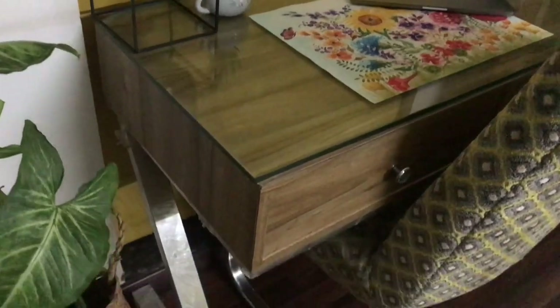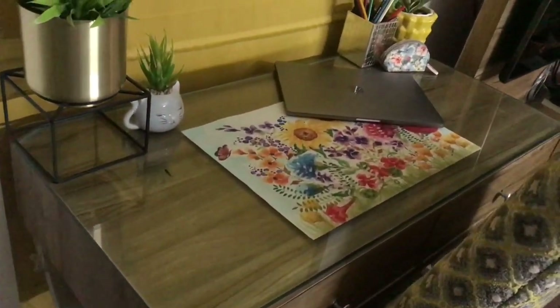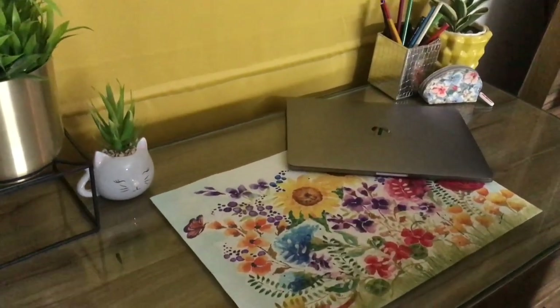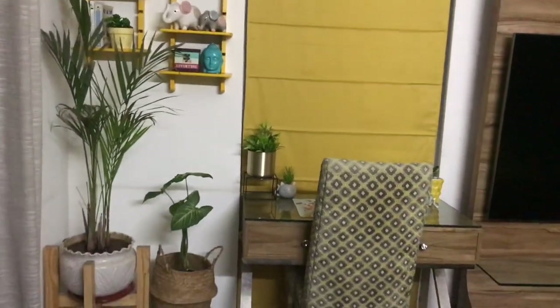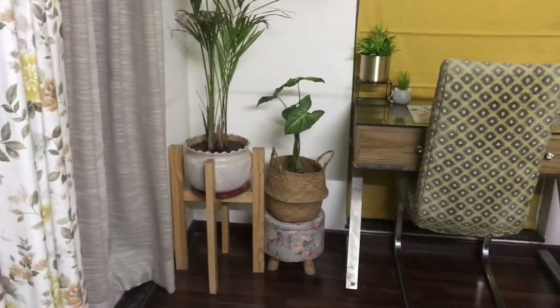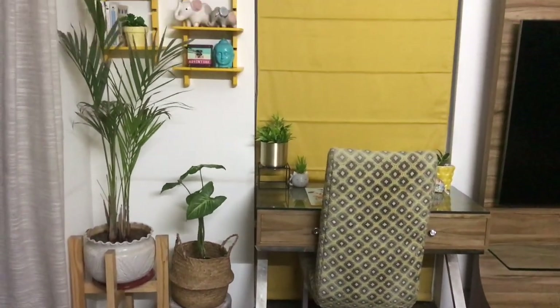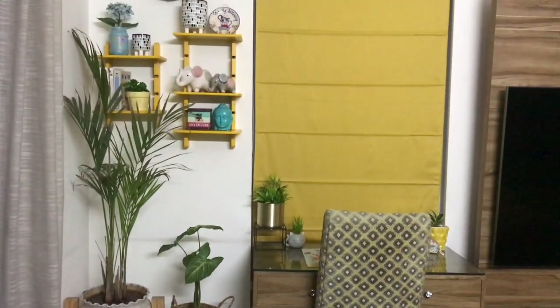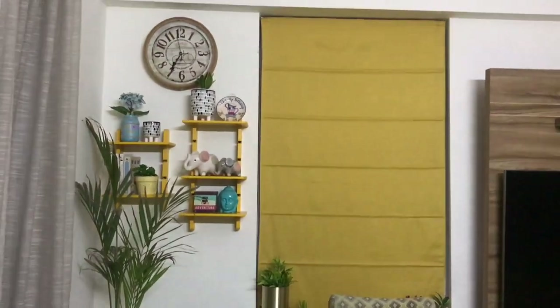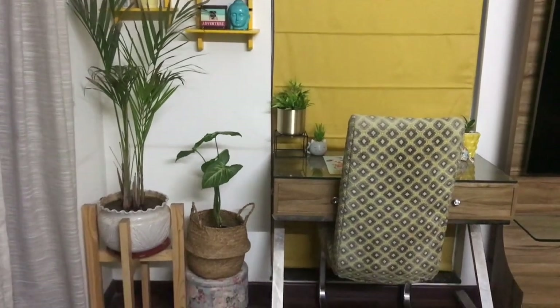This is the view from this angle — I totally love it. What I generally try to do is add lots of greens; they actually add life to your living space, and then I add colors but try to be very cohesive. My blind is yellow, so I added yellow shelves, a yellow pot, and some yellow on the mat and my chair. That just pulls everything together — adds color but doesn't look overwhelming.